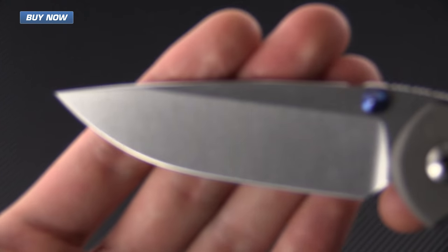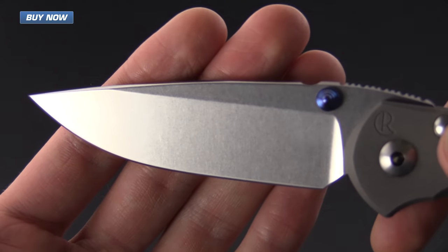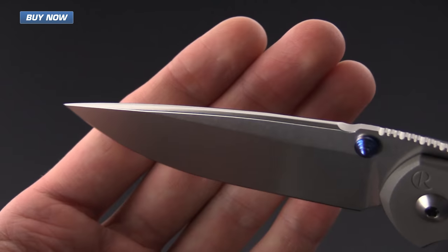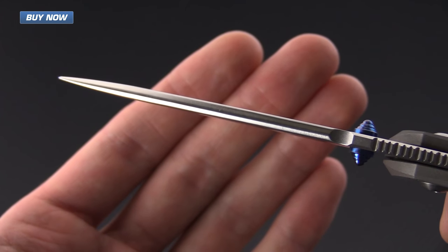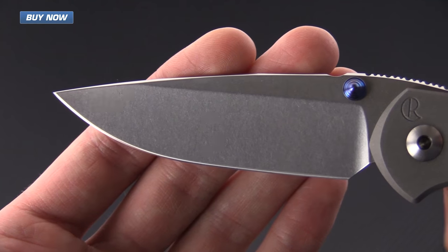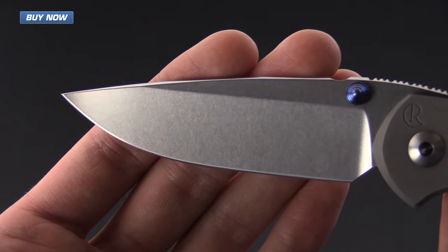The blade is made from CPM S35VN, which is standard with Chris Reeve Knives. You can see it's got a very fine stonewash finish with a crown spine. The thickness of the blade is going to be a little bit greater than that of the Sebenza 21 for increased strength.